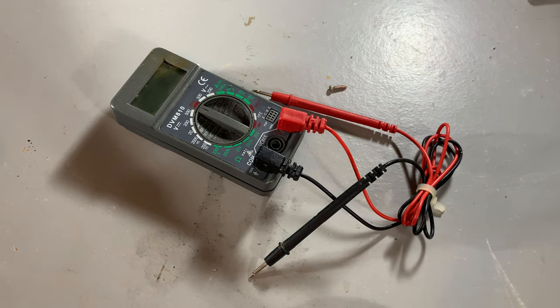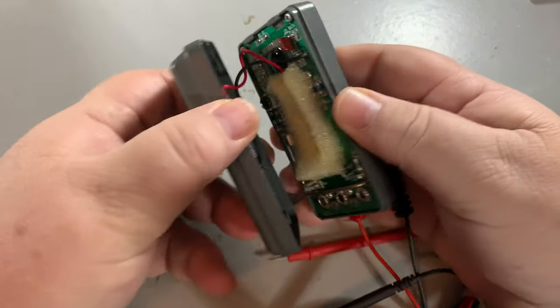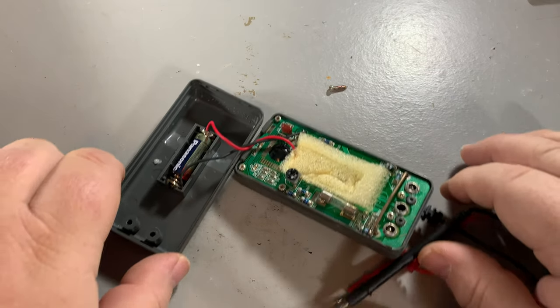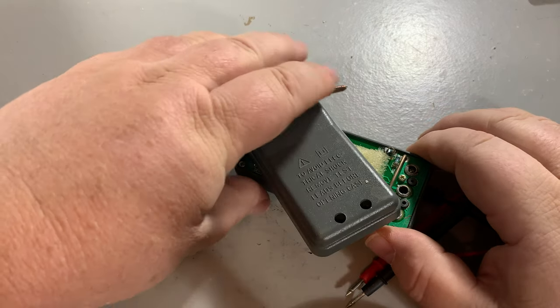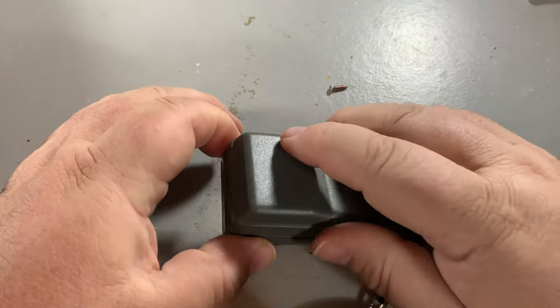There's supposed to be two screws in it — there was only one — and then once you get the back off you see that there's just one little battery inside, and that's it. I have replaced it; there was no battery in it, which is probably just as well because they have a tendency to leak.